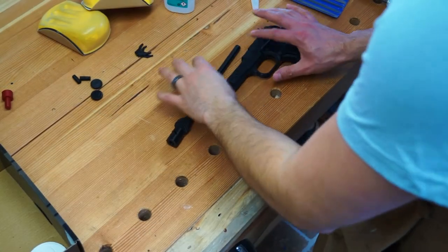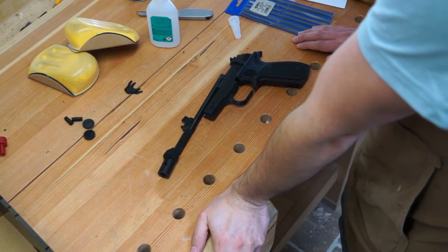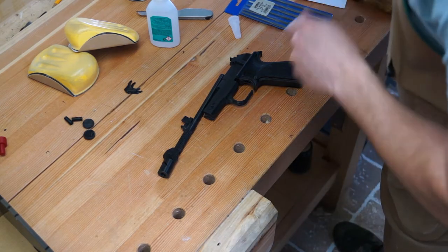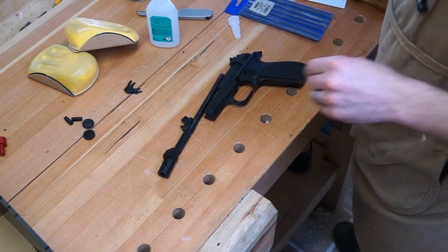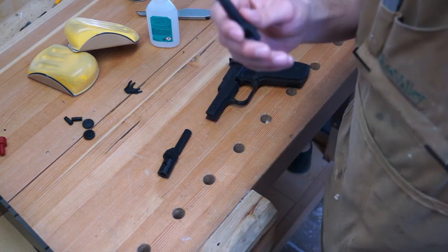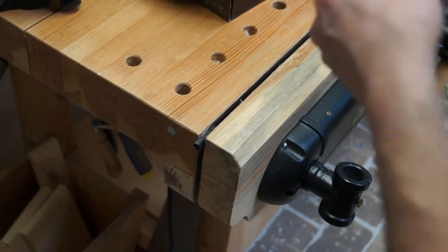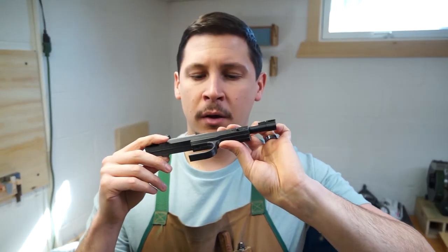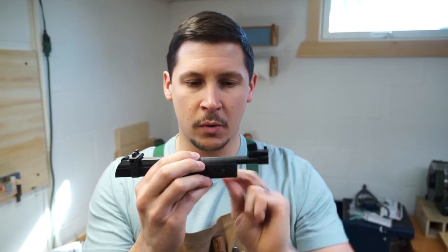I might cut some length off of this. Now I just have to decide how much. I think right there looks pretty good. I'm going to make a mark here and see if I can get a nice square cut on this. Let's do my best. Hey, that looks pretty good — I don't see too much of a gap anywhere, so happy with that. Let's go with that.